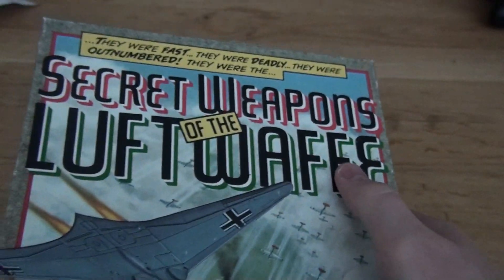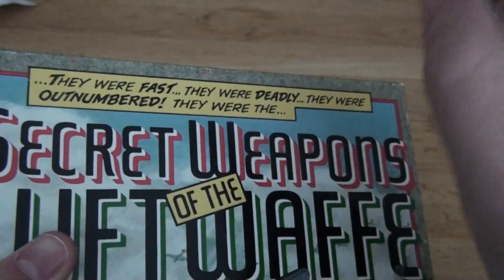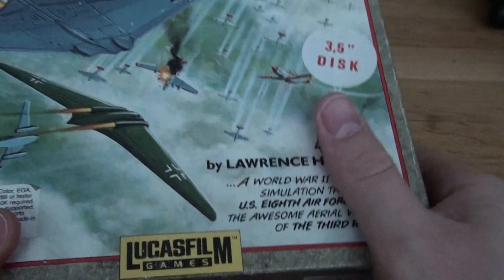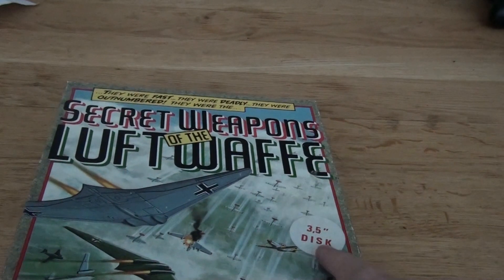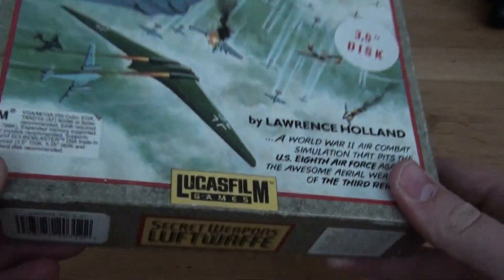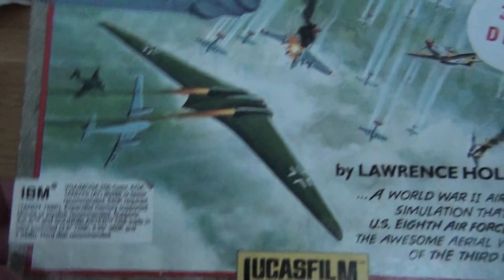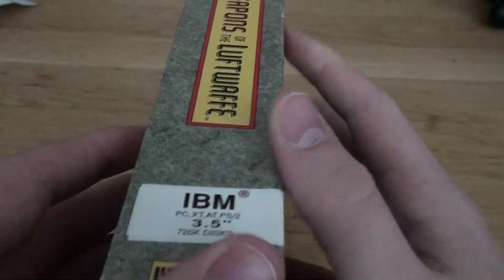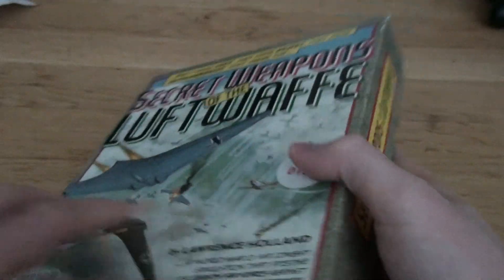Yeah, it's really an old game and I'm just very glad to have it because this looks a lot like a comic book — as you can see, this is like a comic book. And this seems like a beautiful art book. This looks actually pretty good. It has 3.5-inch discs — unbelievable. It was made by Lucasfilm Games, unbelievable, by Lawrence Holland. I don't know who Lawrence Holland is, but we are going to check out the back board — it's beautiful, it's pretty interesting.